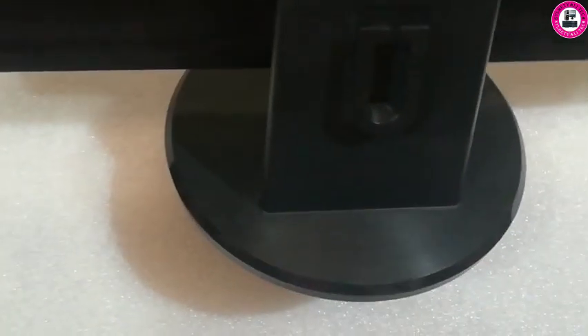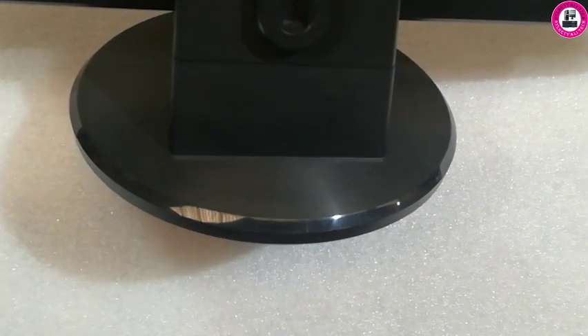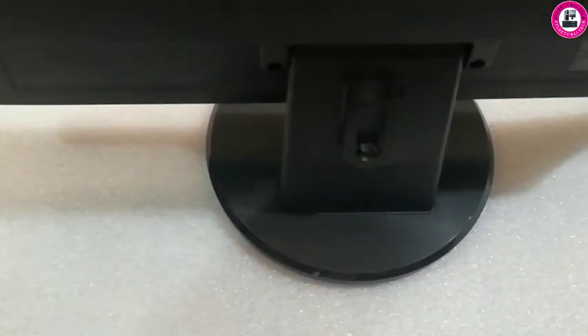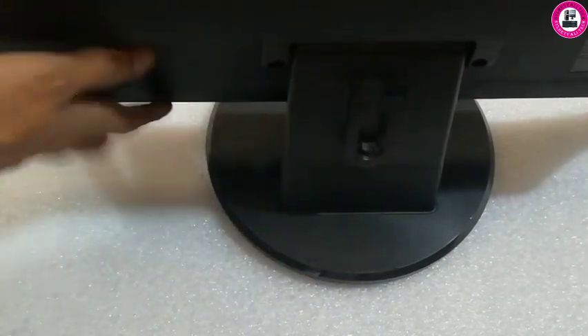In this video I have an ASUS monitor, 24 inch, on a base stand. Its model is VK248. As you can see it's on a base stand — I'll show you how you can remove this stand.